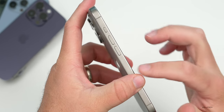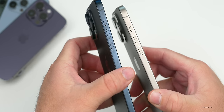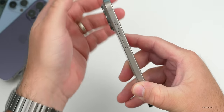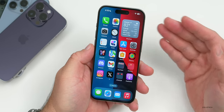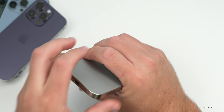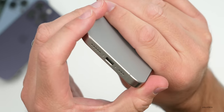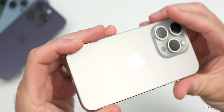It just feels much nicer to hold than previous generations and every time I pick one up I'm immediately reminded of how thin and light it is compared to the 15 Pro Max. As far as the frame, this is titanium this year. The natural titanium finish here on the 15 Pro doesn't really show fingerprints — maybe a few — compared to other color options which pick up tons of fingerprints and need to be cleaned every single day.